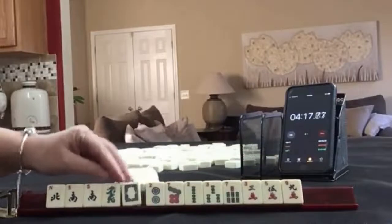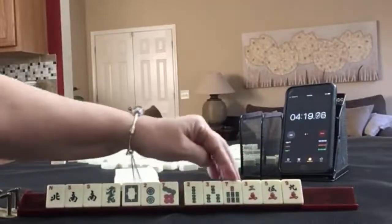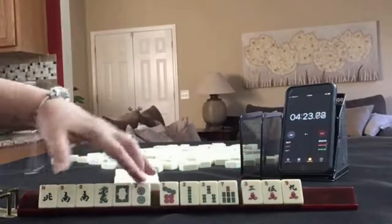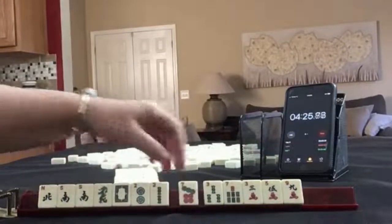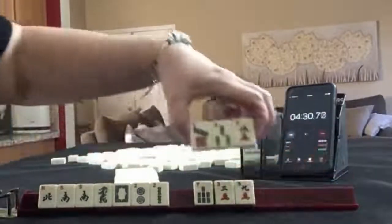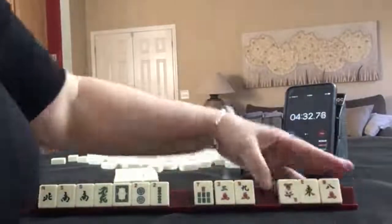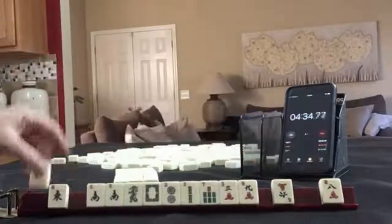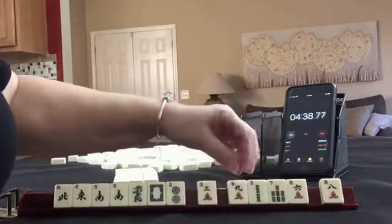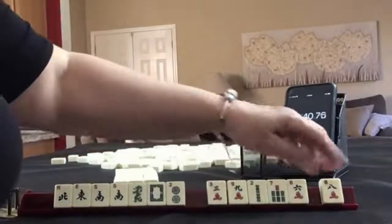10, 20. North, south, dragons, 2-7 dot, 2-3-7 bam, 3-5-9. I think I'd play winds and dragons and maybe a year hand. Let's break up the seven — maybe pass one of each suit. We got a wind. Let's pass two cracks. We have a lot of cracks.